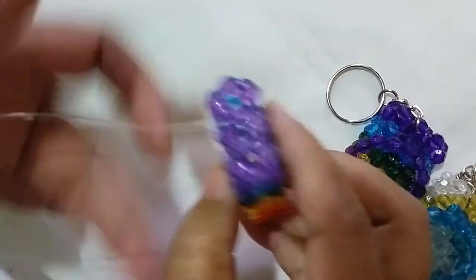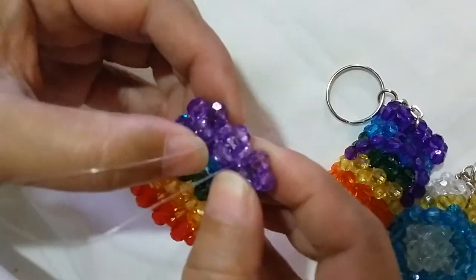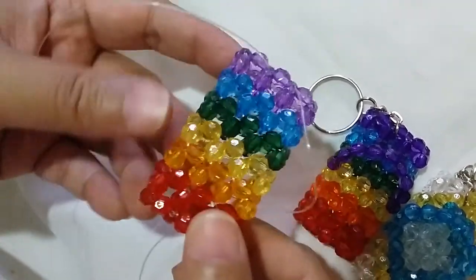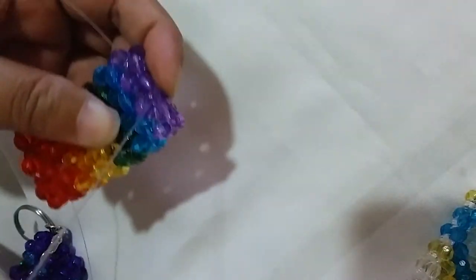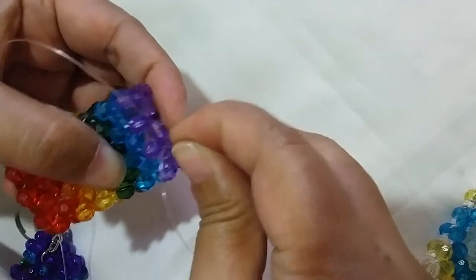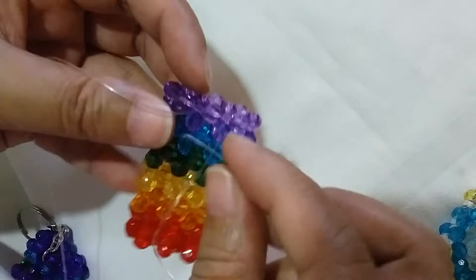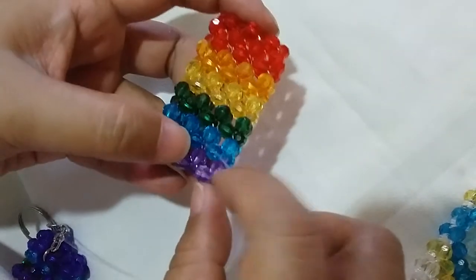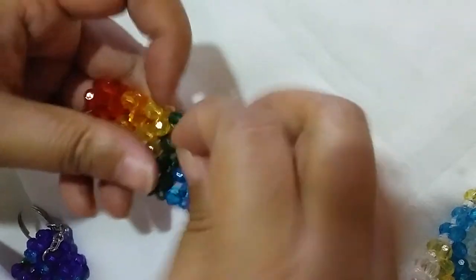Now that we have passed both strings through several beads, it won't move as much. We're going to work on the strap part of the slippers. Go to the middle part of the blue row and switch your right string to this bead, go into the left, and the other string goes the other way around — insert it here.